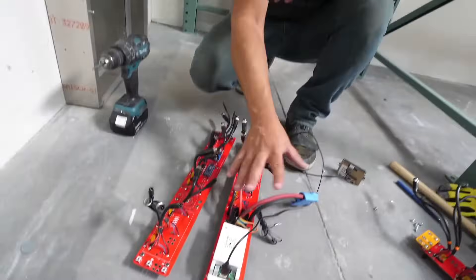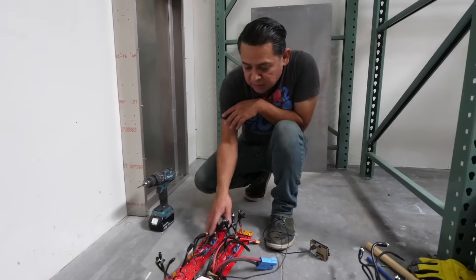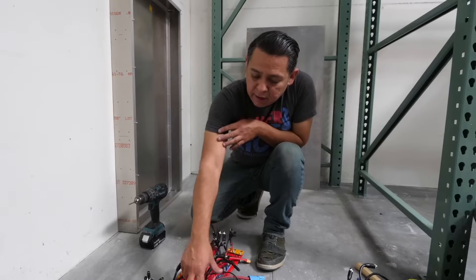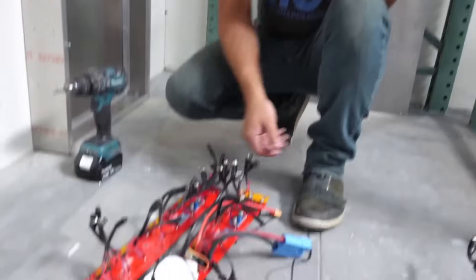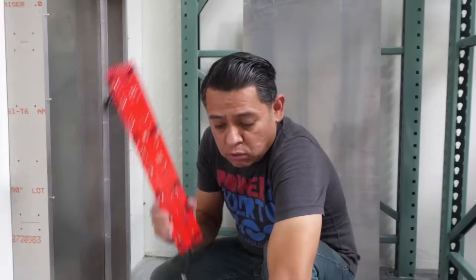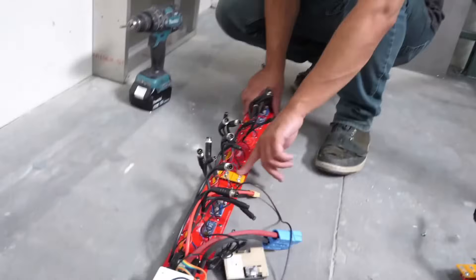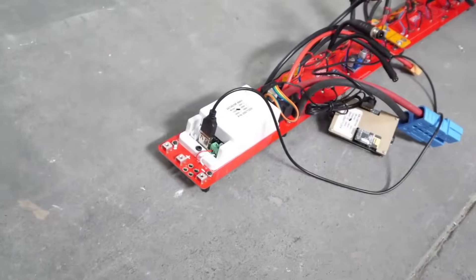We have two versions: the master board and the slate boards. The only difference is that the master has a meter built in with a current sensor, so it will keep track of all the energy going into and out of your battery — that's how you monitor state of charge. You can add slate boards to the master. Since we're making a pack using 20 scooter batteries, we need two of them, and we use a little bridge board that connects the three main connectors so you can just add more slate boards.